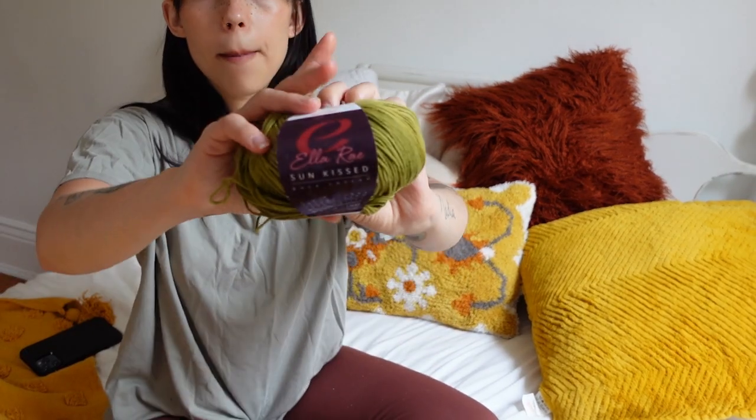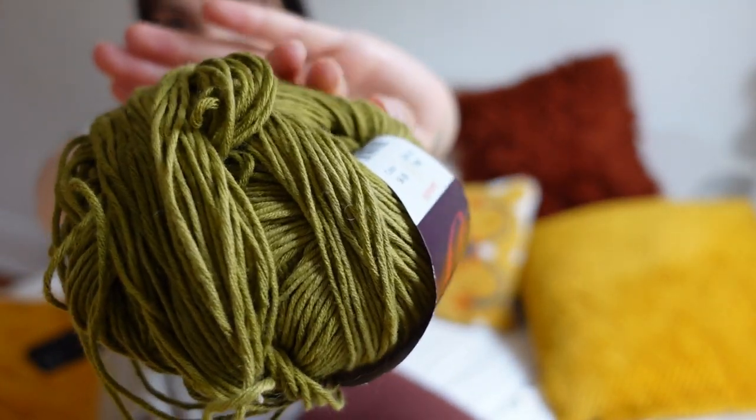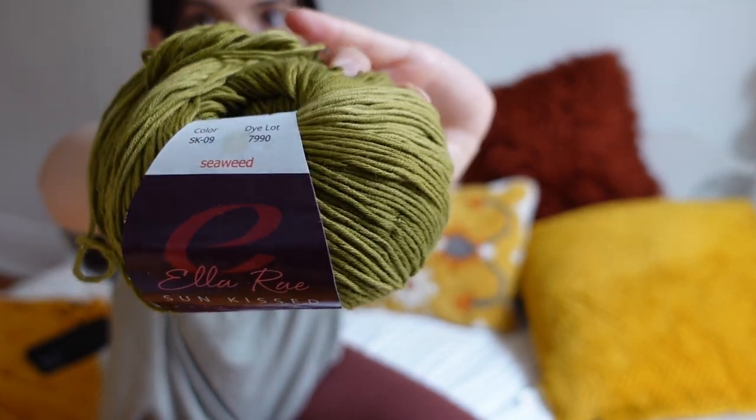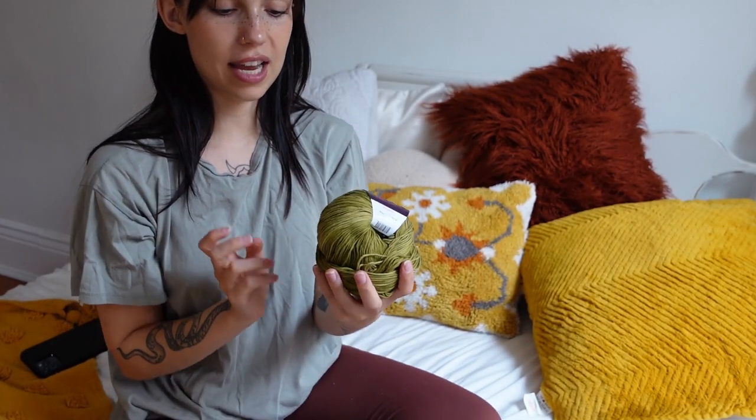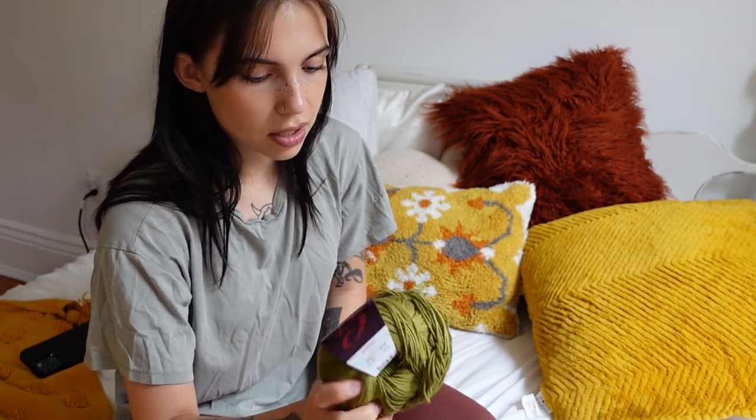Now the last item — this ball of yarn right here. I mean, I like it. I probably could have gone without it, but it was $2 — very affordable, and I think that's the main reason I got it. I also do really like the color. If it wasn't on sale I probably wouldn't have gotten it, just because I have a lot of yarn like this already — but not this shade of green, so that's why I got it. It is a pure cotton yarn, so it could be good for summer.